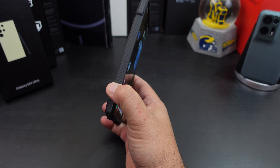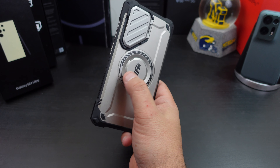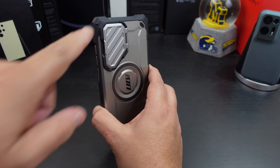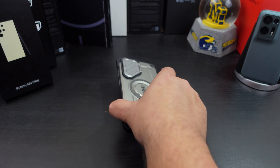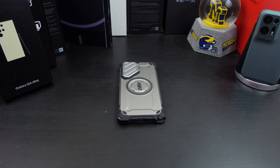Overall, the case fits really, really well. The MagSafe is awesome — the magnet is really strong. You get great camera protection and great corner protection. If you want to pick up this case, I'll have the links in the description and you can definitely get it from Amazon.